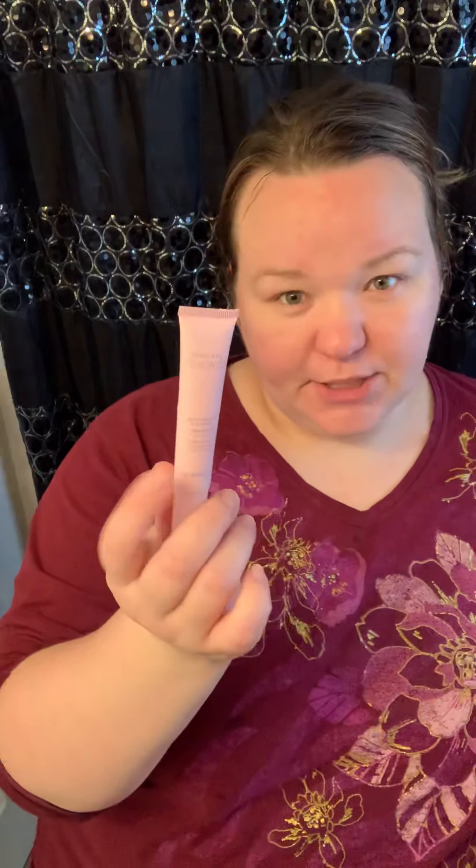This cream also has a B3 complex for brightening, peptides for a stronger face, and antioxidants to help de-stress your skin and promote renewal. For the eye cream — number four in your container — use your ring finger and apply it to the eye area. If you tap it, it will create more circulation and more oxygen in that area to help it stay younger.